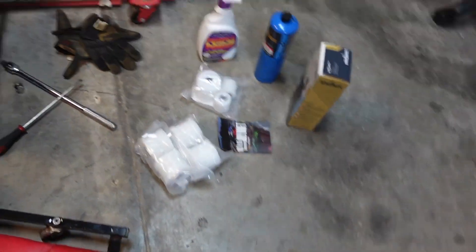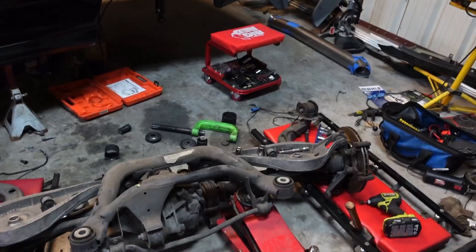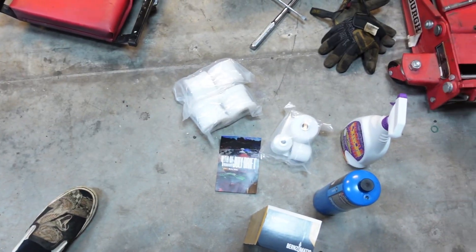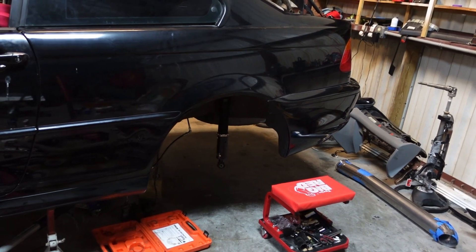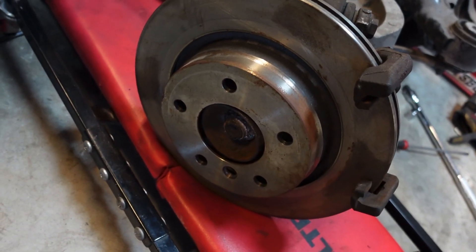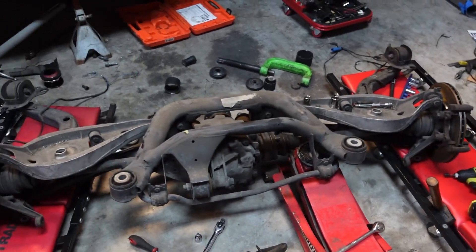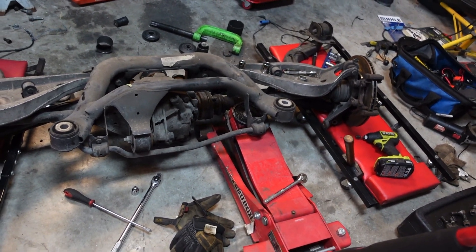Today's objective: bushings out, subframe cleaned up, diff out, axles off, weld the diff — actually, I might take it to a guy, or I might attempt to do it myself, we'll see. Then get these new bushings in and get the subframe back up. This gives me a good opportunity to address the rear of the car, the height of it. And I also broke the nut that holds on the rotor, so I need to get that on there — I have a replacement I bought a while ago. All in all, this should be a long and busy but productive day.